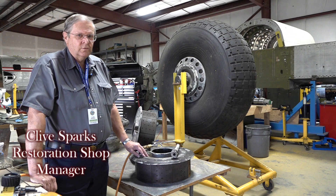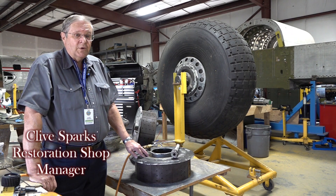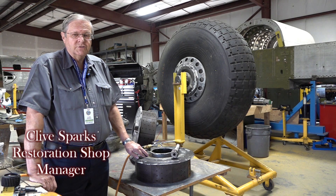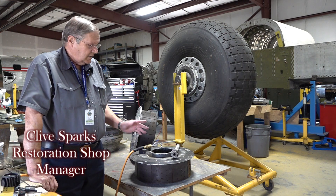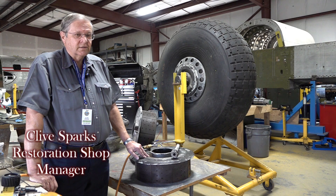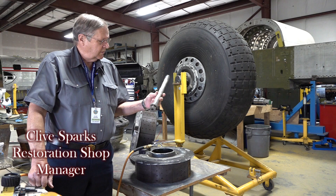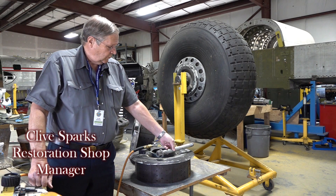As we finished off the last video with the landing gear on FM 104, we were about ready to take the first wheel apart and check out the inner tube because we thought it might have a leak. The wheels are a fairly simple assembly — split in the middle with two hubs, two sets of brakes, and an axle. The hubs are held together with five fairly heavy-duty bolts.